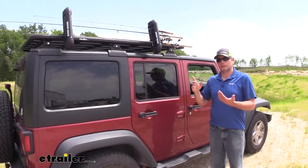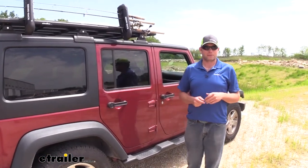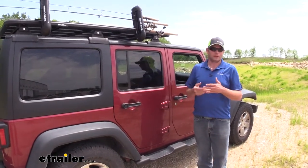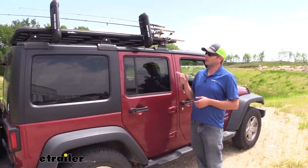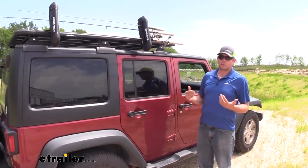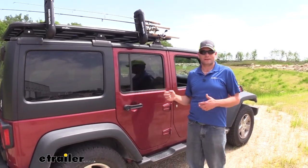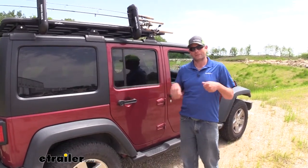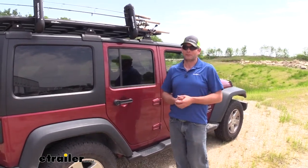Now if I were going to be transporting these a long distance — going 80 miles an hour down the highway for 200 miles — I'd want these protected. I wouldn't want them just hanging out there where road stuff like rocks, dirt, or debris can come up and hit them. So I'd do a rod sock, have them covered and protected. They could still store in there really nicely and get them out of the vehicle, freeing up a lot of room inside. You won't have to worry about those tips being busted if your kid or buddy gets one hung on their shirt.